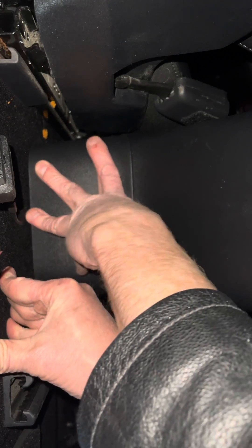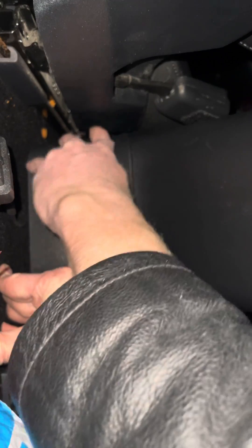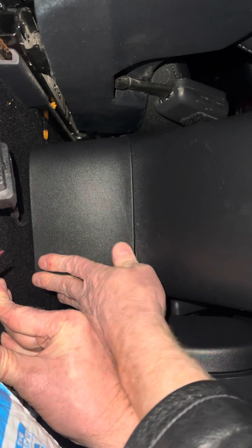You just line it back up again, then push it back in and you'll hear it clip.